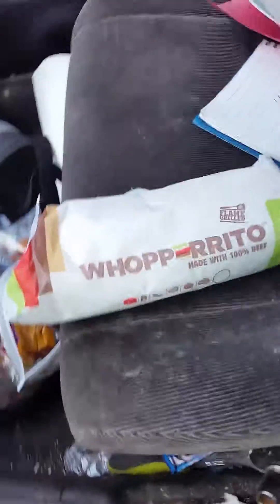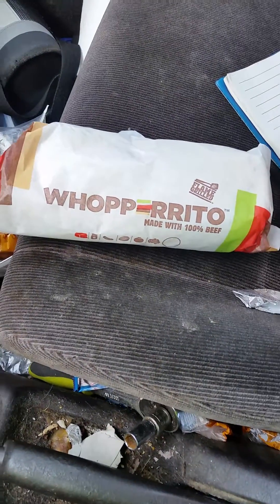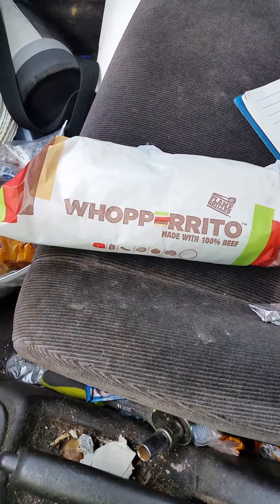Now, $3 for this. Here's a better way of seeing it — sorry if my car is a little messy, but see how big that is?